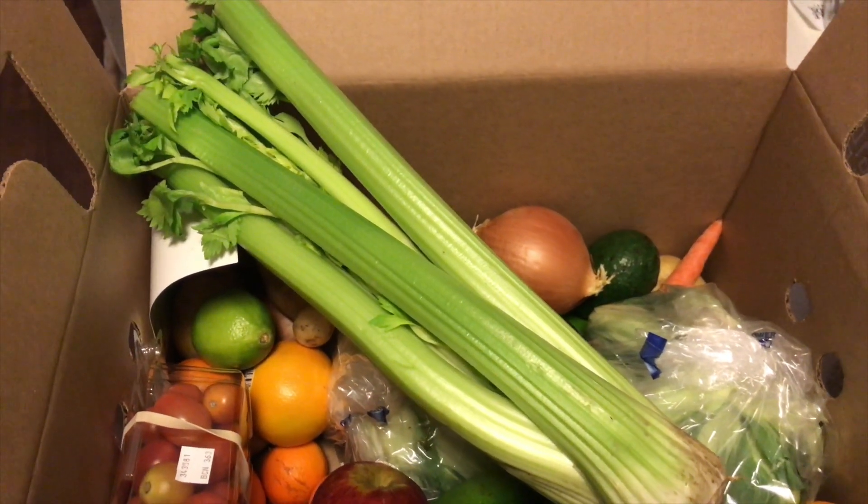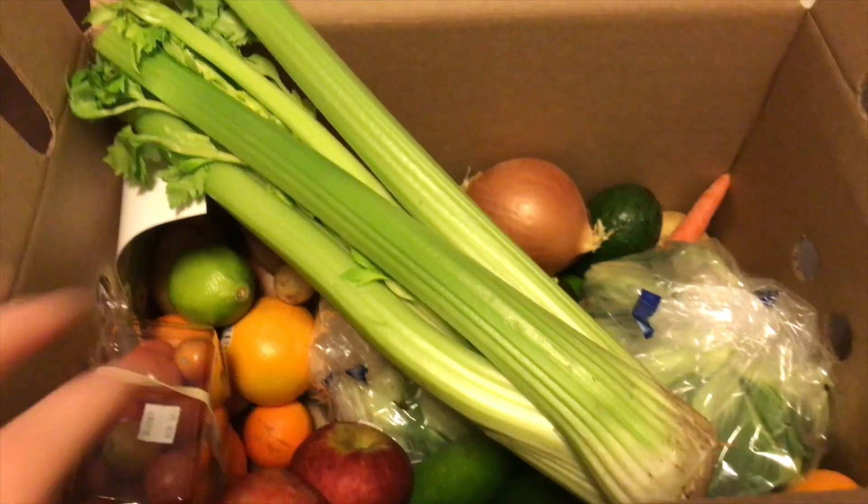I do have a referral code that will give you $10 off your Imperfect Produce box. They are doing a contest right now for the month of January for referrals, and I would really love to win, so if you are thinking of signing up for Imperfect Produce, now is the perfect time to do so. Okay, so let's see what's in the box!